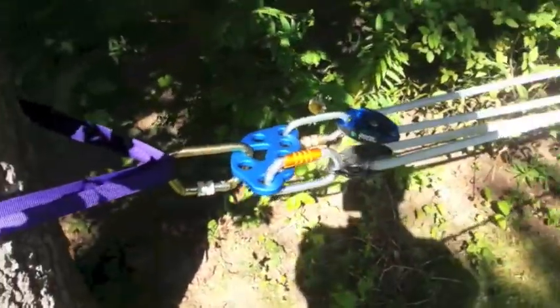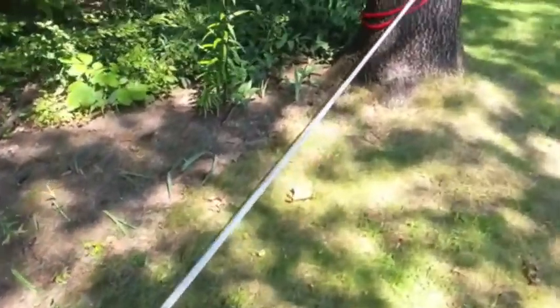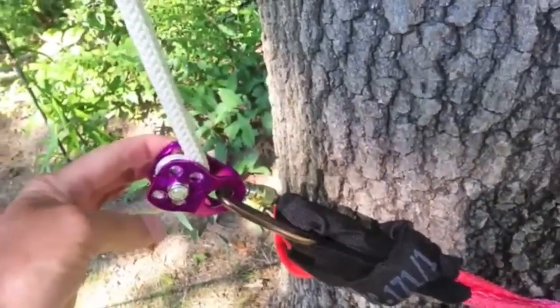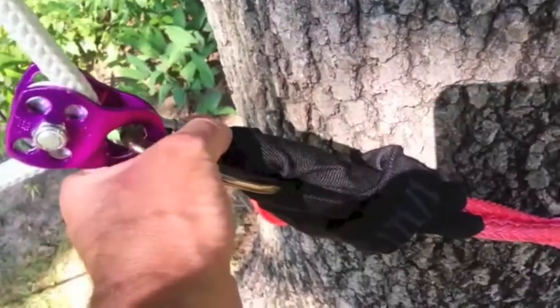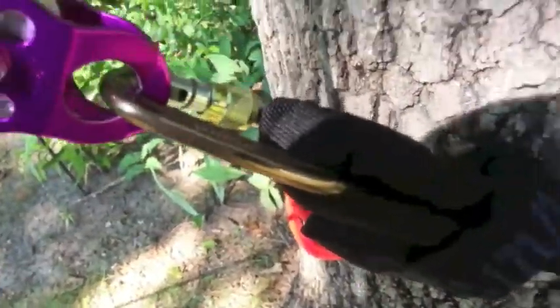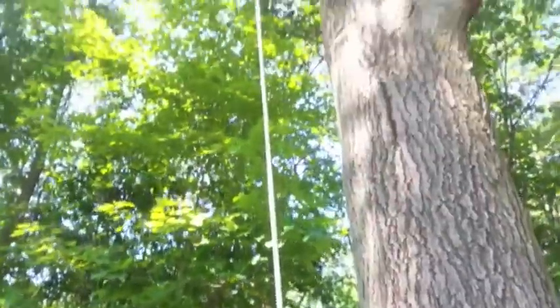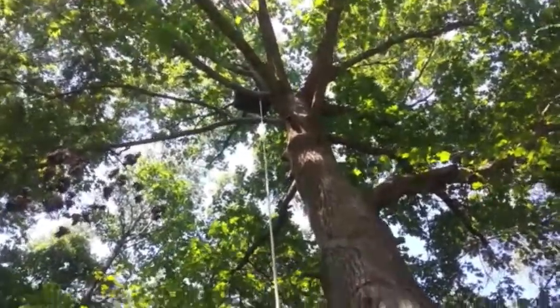Up in the tree right now — I'll show you that in a second — we've got about 75 pounds of dead weight in a bag, my rigging bag. On this end we've got a 5,000-pound single-sheave pulley — I'd like to get a heavier duty one but that's all I have — and a screw-on carabiner connected to a whoopee sling, then going up the tree we've got our dead weight.